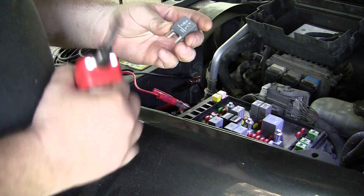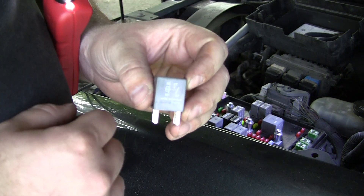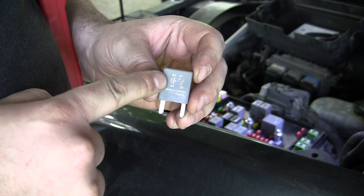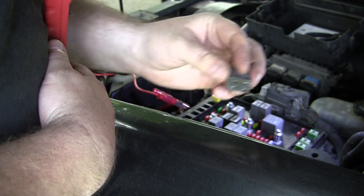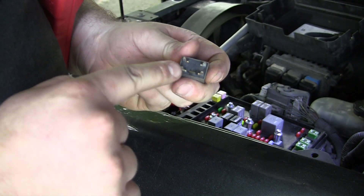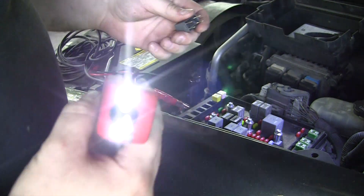Here's a little diagram of what the pins do. I'm going to try to hook up power and ground to 85 and 86 and see if it clicks. The thing about these relays is they can go in either way because the pins are crisscrossed — so 85 is here and 86 is here.